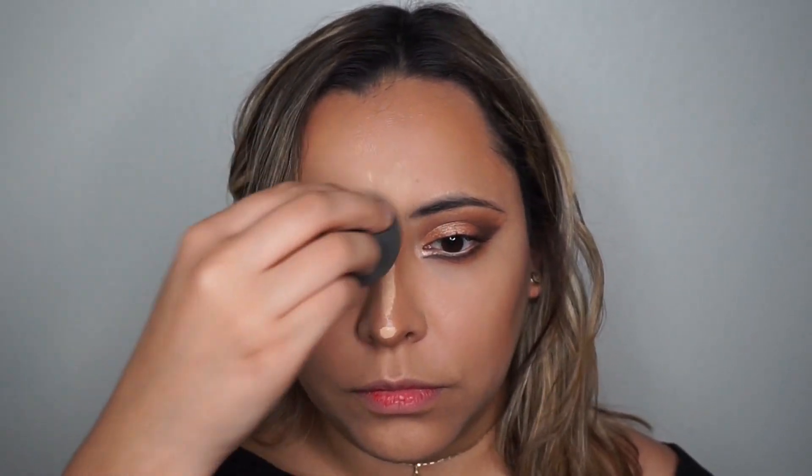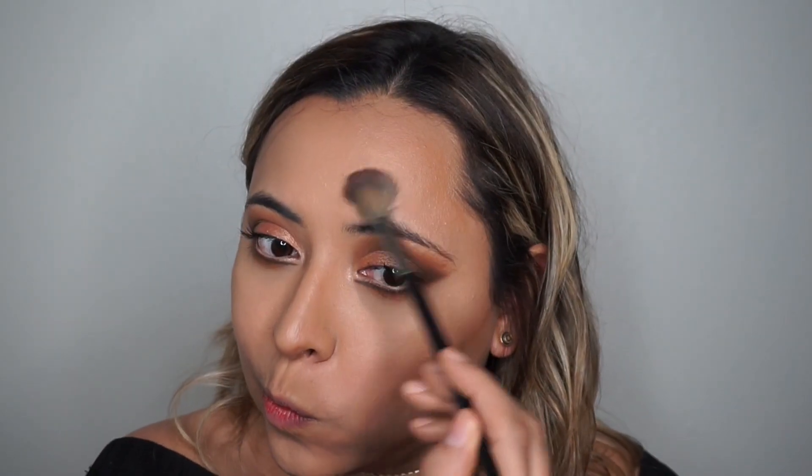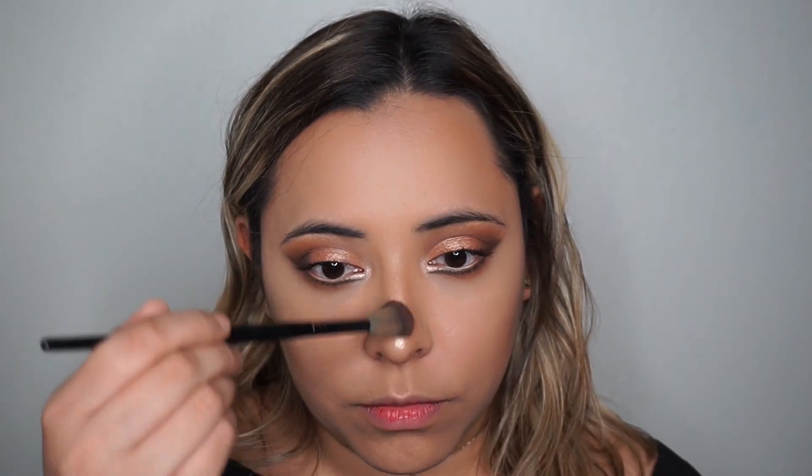For highlight, I'm using the OFRA Rodeo Drive, highlighting the high points of my cheeks and creating a little C shape on top of my eyebrows. I'm also highlighting the bridge of my nose, the tip of my nose, my cupid's bow, and my chin.